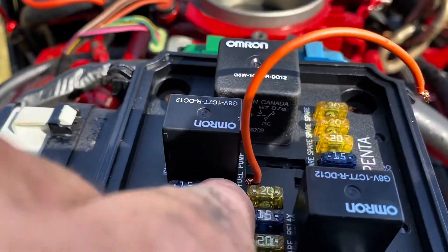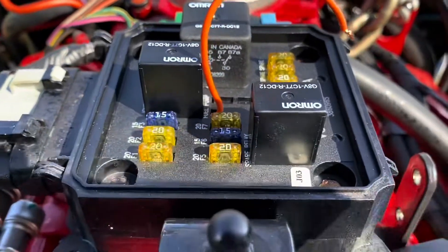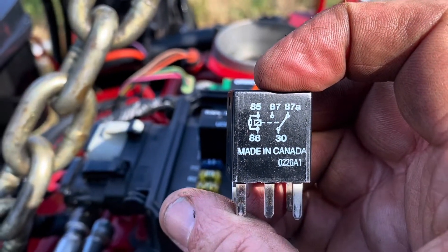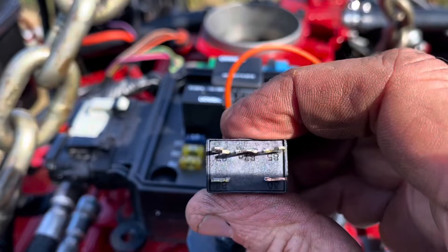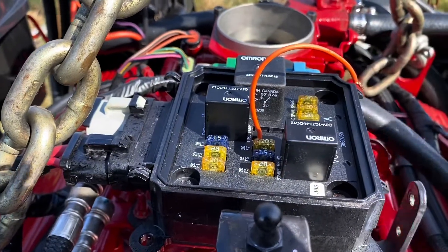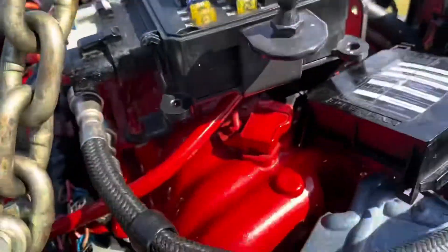I took a jumper wire and ran it between terminal 30 and 87. Terminal 87 is over here on the far corner right there. If you look on the side of the relay you can tell from the contacts: 30 to 87A is the state when the relay is not powered; when the relay is turned on, 30 to 87 is your closed contact. So if you put a jumper between 30 and 87 in the base of the relay socket, you run your fuel pump. I let the fuel pump run for about a minute with this jumper wire to prime the system.